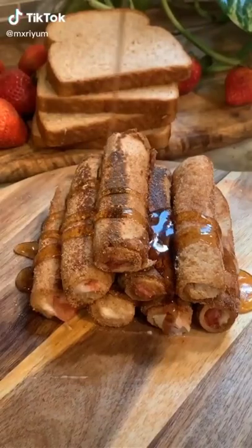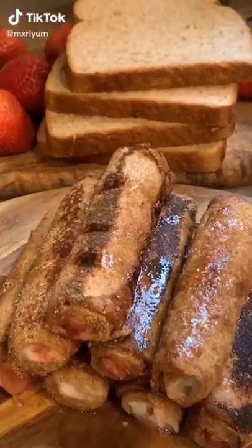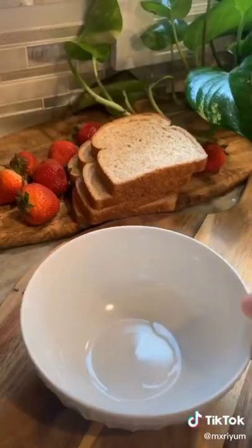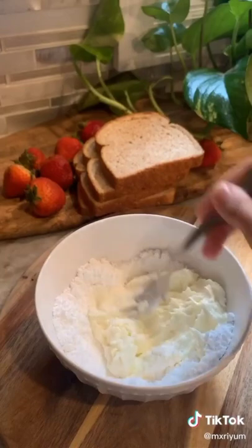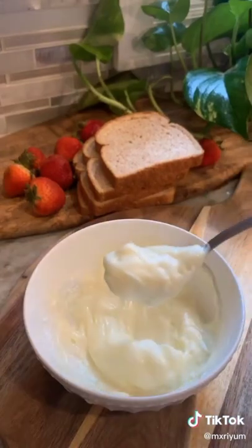Today we're making strawberry cheesecake french toast roll-ups. Start by grabbing a bowl and adding a half a pack of room temperature cream cheese, one fourth cup of powdered sugar, a pinch of salt, and mix that up. Set that to the side.